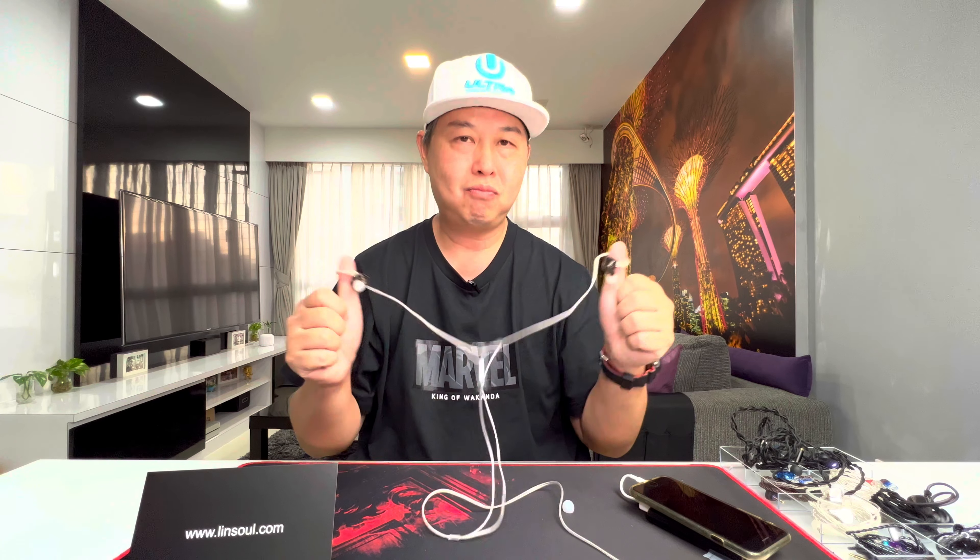That concludes my review of the ZEX Pro. If you learned something from this video or made a decision based on it, I hope you can give it a thumbs up. Thank you so much for watching and I'll see you again in my next video — cheers!